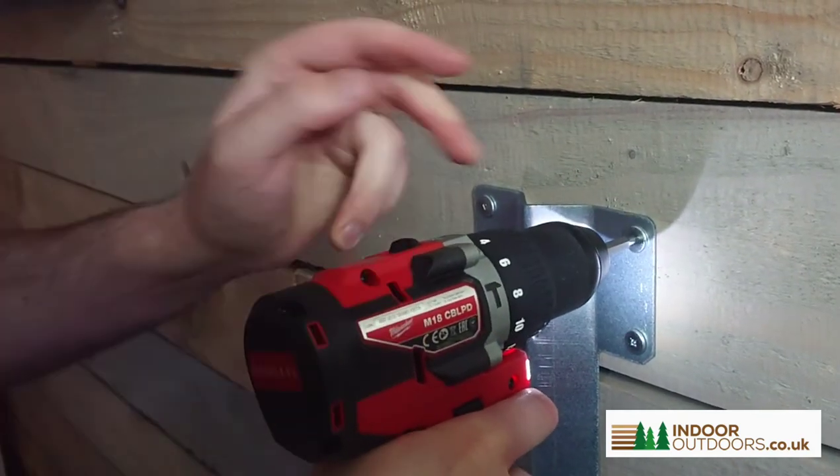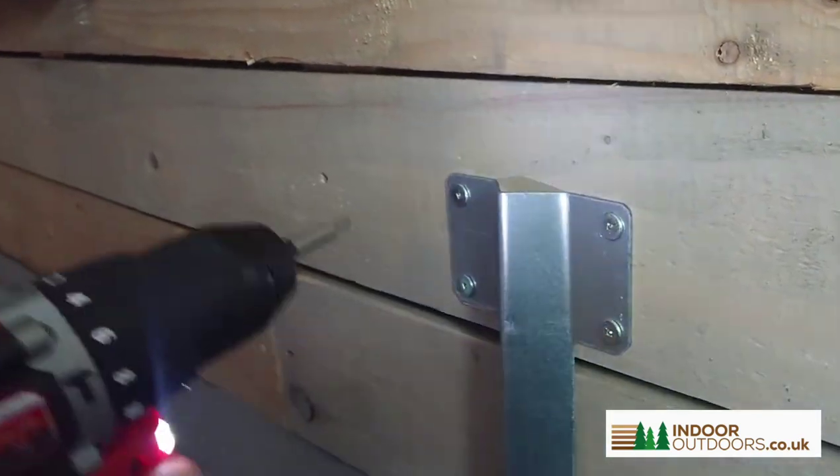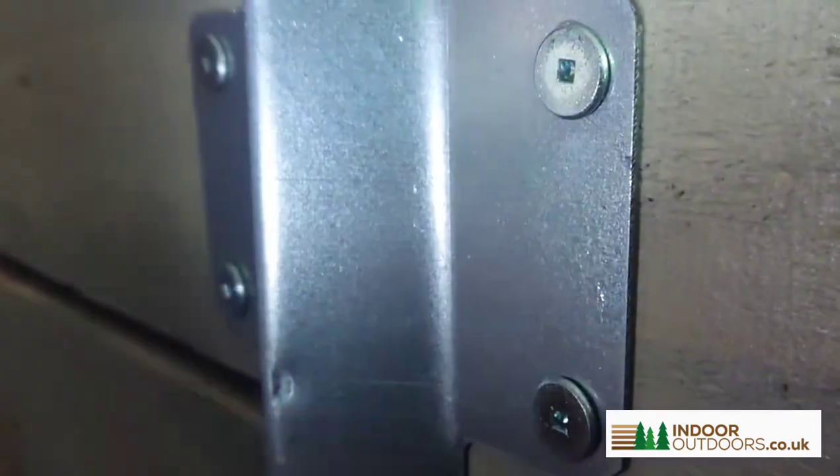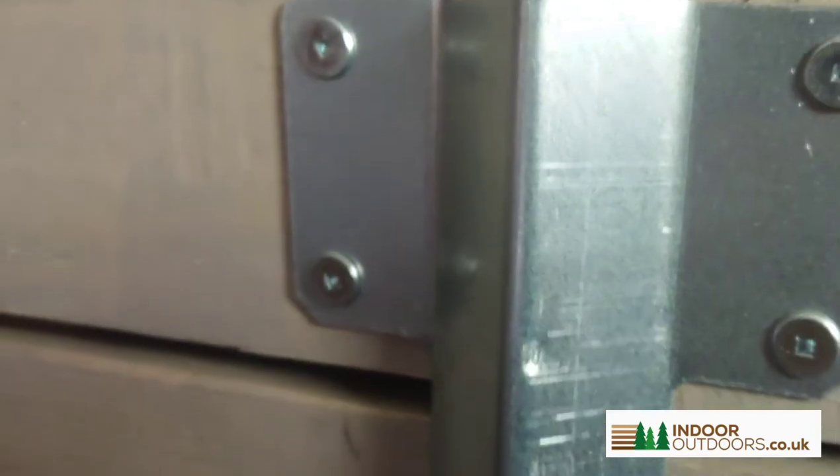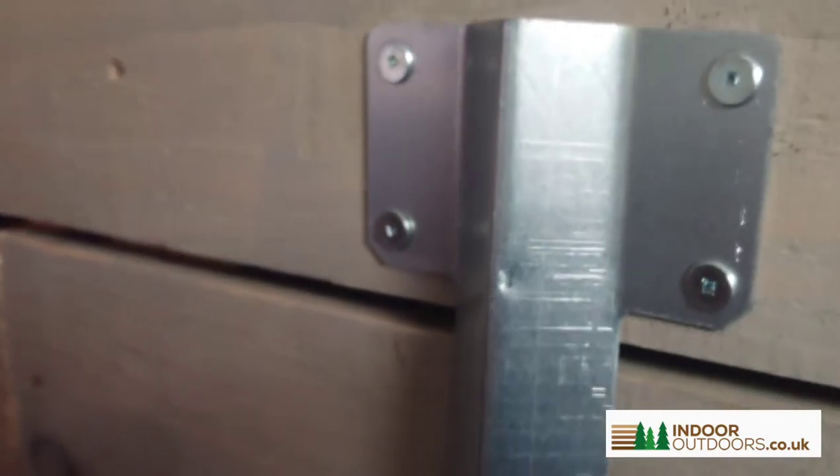There you go — the torque setting stops it. That's a galvanized bracket with their zinc plated galvanized screws and it looks amazing. We do recommend these for all of our product range. Any questions, you can let us know.